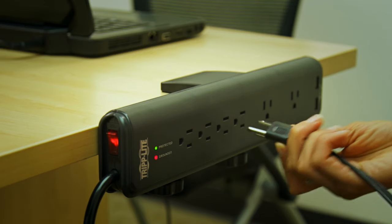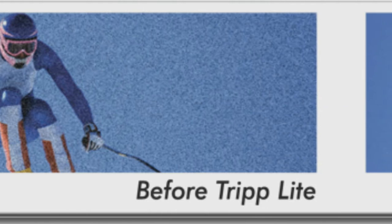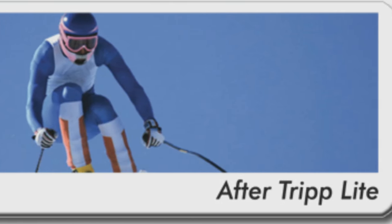This versatile, innovative surge suppressor incorporates technology that filters out disruptive line noise, preventing it from affecting your equipment.